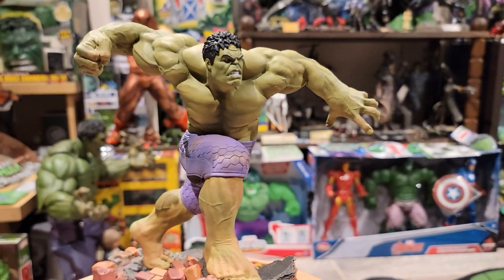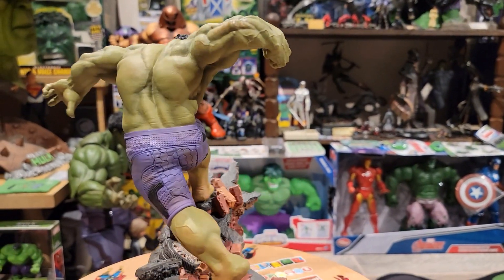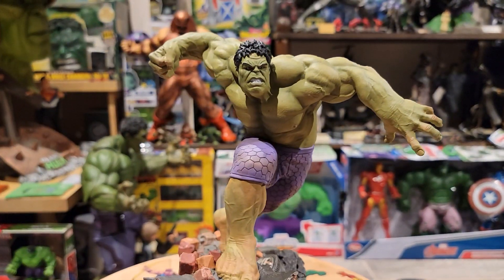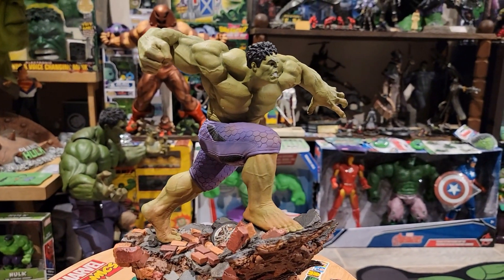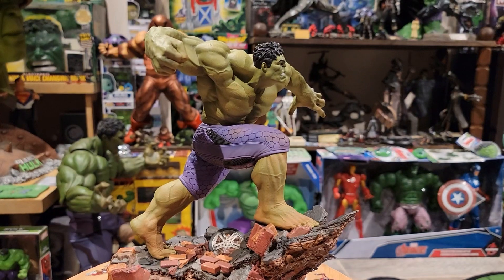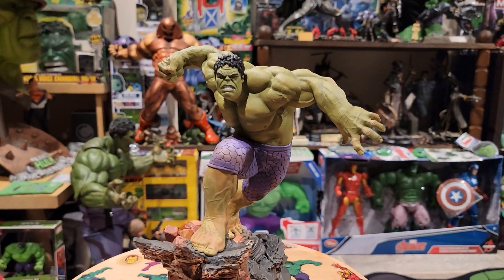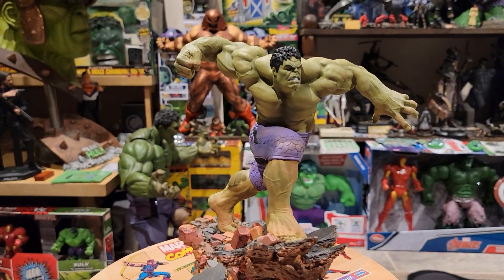For scores: sculpts — high nines; paints — high nines. Price is about $210 plus shipping at retail. You might be able to find him a little cheaper if you look. On eBay they try to get $275–$300, but you can probably still find him at retail. He's sold out on Iron Studios and Sideshow Collectibles, but you can probably still find him on other sites.